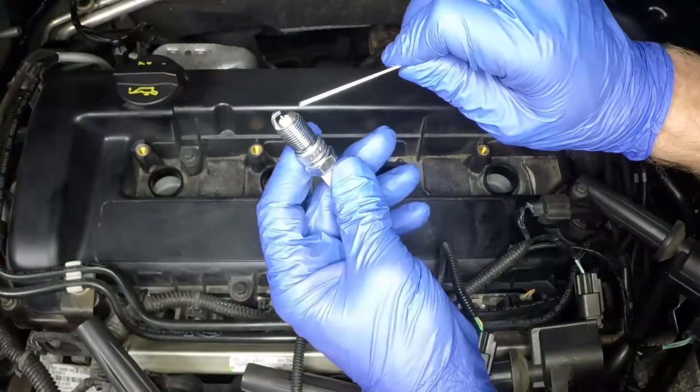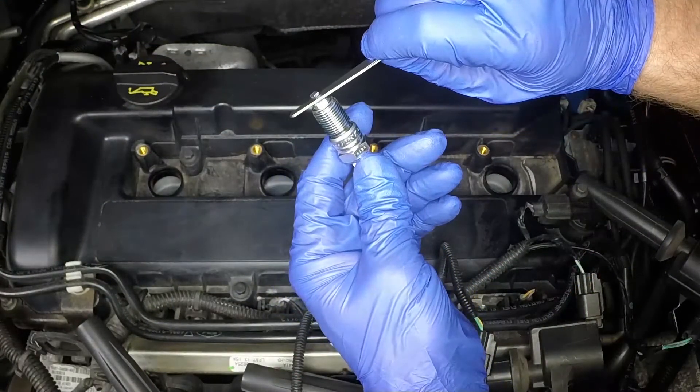To set the electrode gap on plugs with one earth electrode, measure the gap with a feeler gauge or gap checking and adjustment tool. Then bend open or closed the outer plug electrode until the correct gap is achieved.